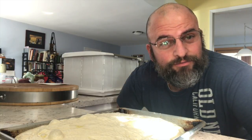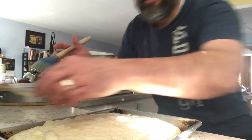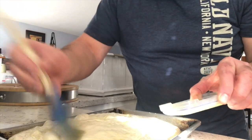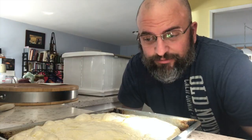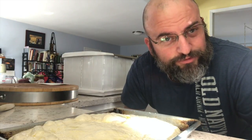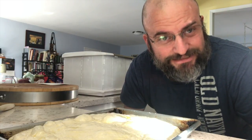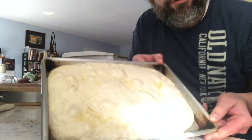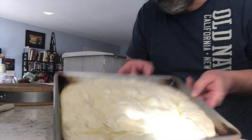Day three of focaccia. It's sitting right here. I've got my oil and a little bit on top. I had talked about giving it a pull and fold and ferment one more time, but I'm not going to do that. I am going to loosen it from the pan just to make sure it's not sticking. There it is — nice big air bubbles from lots of fermentation action.